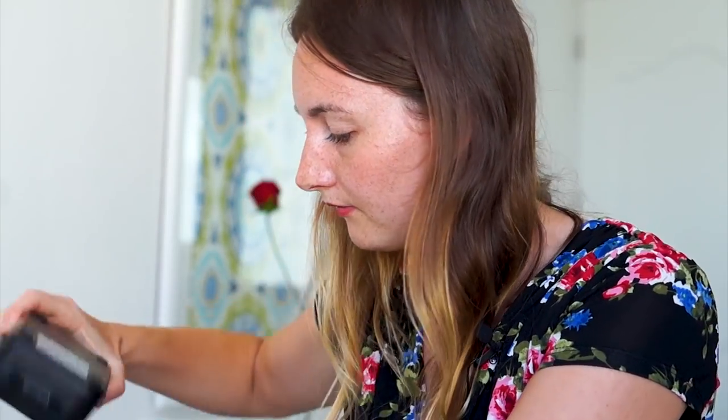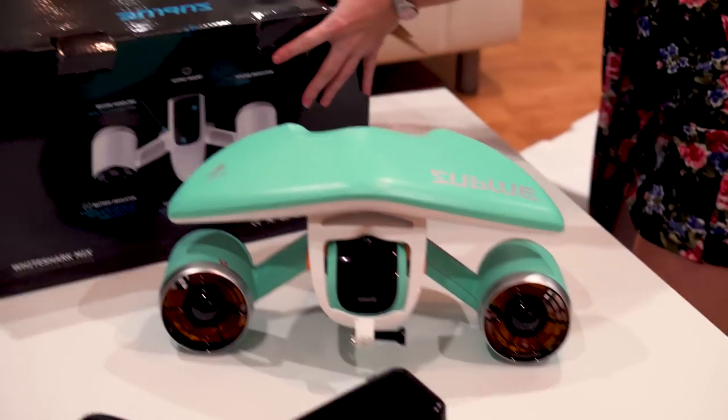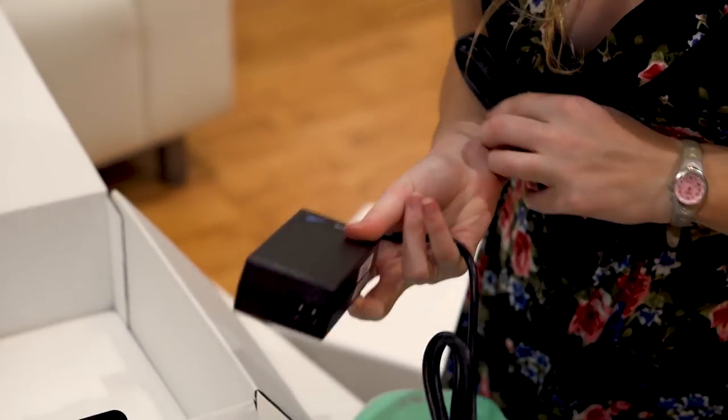We have the charger for the battery, which is pretty bulky and pretty big. For the next version, I would suggest maybe something like USB charging or something you can plug in directly instead of carrying this big charger. Every battery is good for 30 minutes.